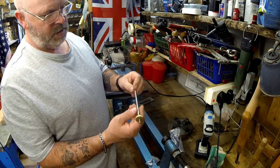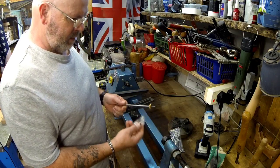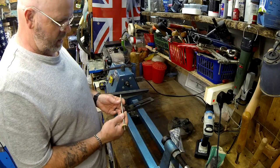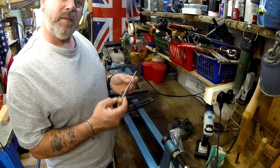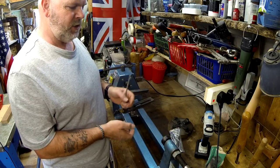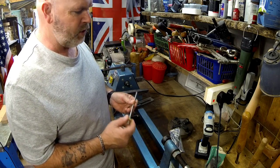Because I can't use this lathe now, I'll have to move it out the way. I think we might be able to do it on my little metal turning lathe, so I'll push this out the way and go fetch that and see if we can use it.